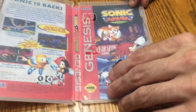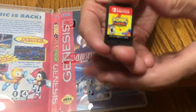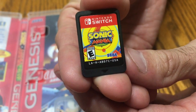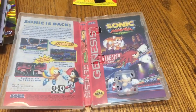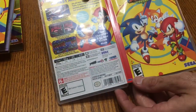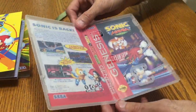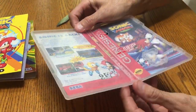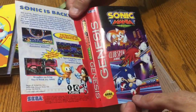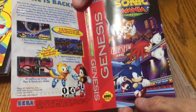And here's the cartridge itself — simple yet effective. Then you get the cool reversible cover. I think I'm going to go with that one because I just like the retro theme of the whole thing. This looks like an old Genesis box.